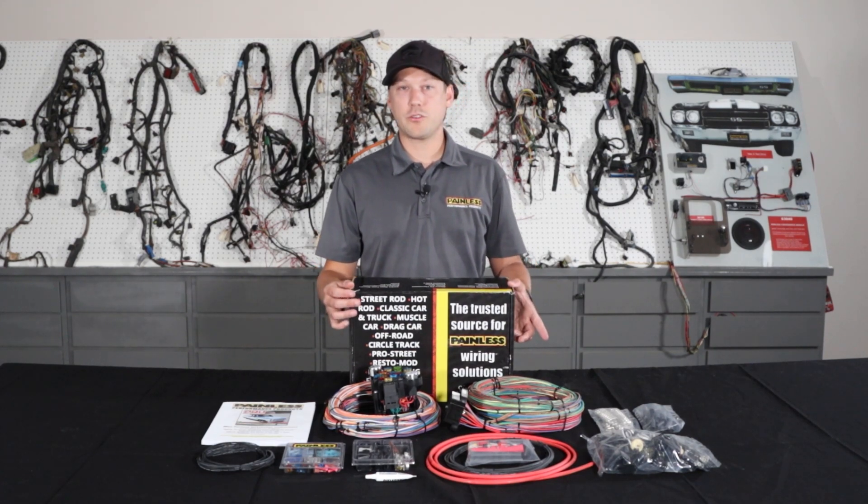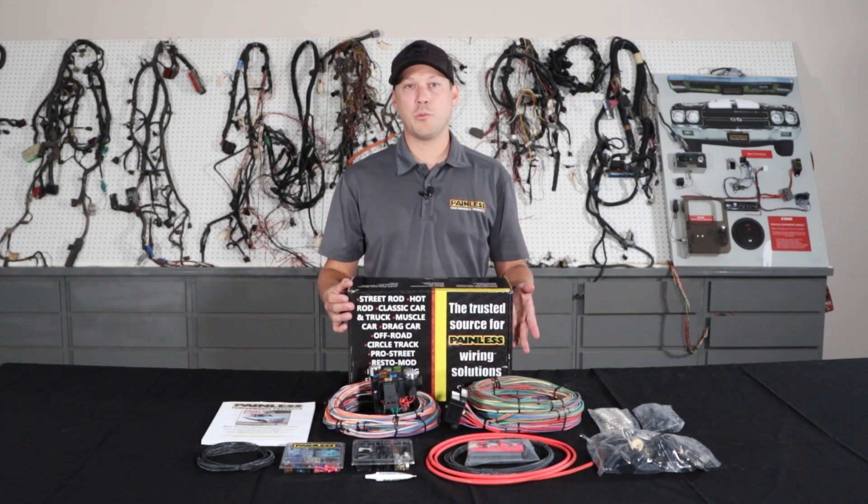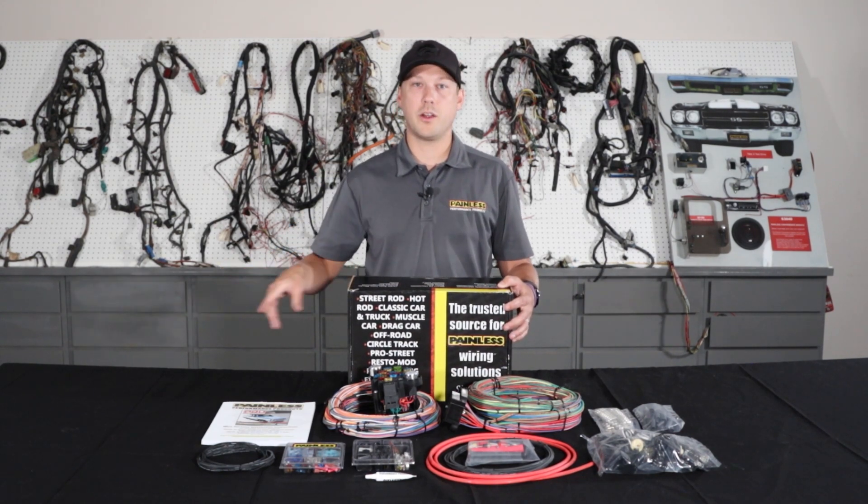We offer it with the grommet pass-through, and we also have the bulkhead connector that GM used in the '68 and up vehicles. We also offer a pickup version with the bulkhead that passes all the tail harness wiring through the bulkhead so it goes along the frame. These harnesses include a 6-gauge charge wire and a midi fuse to protect the system so they'll handle any high amperage alternator. We also include mastic heat shrink, electrical tape, ground straps — everything you're going to need to wire your car.